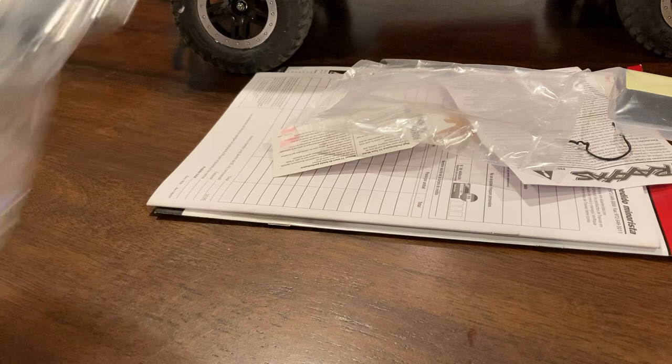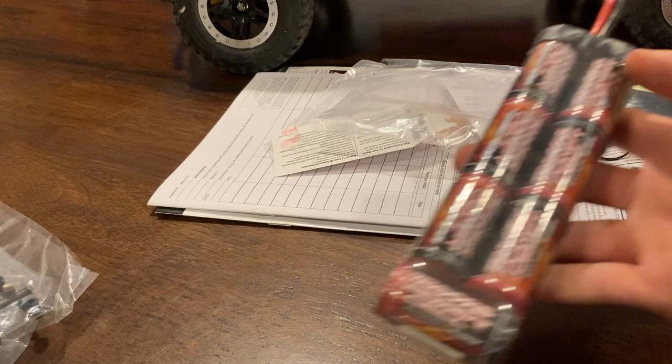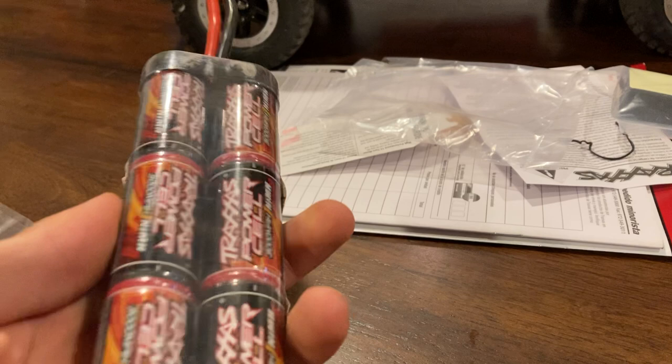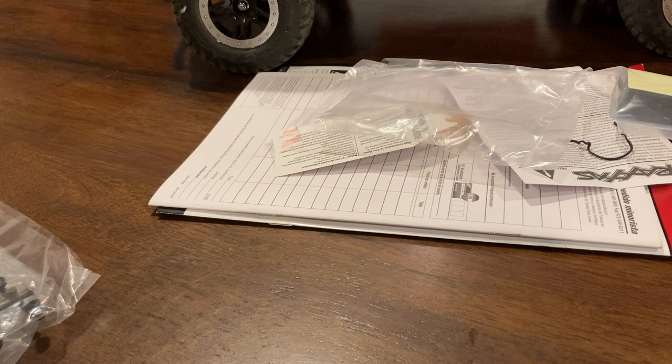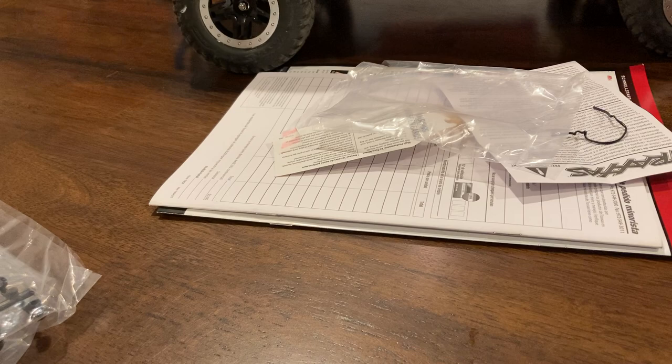It does come with the battery. It's a 7-cell nickel metal battery, 3000 milliamp. It is an ID battery, so when you get that charger and plug it in, it'll automatically set the right charging settings. You just don't have to worry about it too much. Definitely still be safe with your batteries. Always read your manual when you get a new truck.